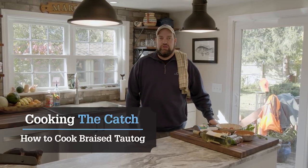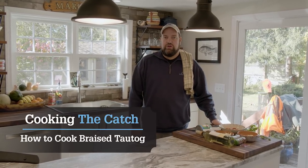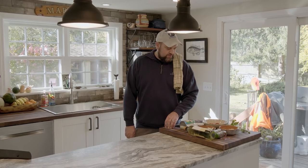Hi, I'm Andy Nabrescu. Welcome to my kitchen. Today we're going to be whipping up a braised tautog with tomatoes and chorizo. It's a pretty simple dish, kind of based on a traditional Portuguese dish.